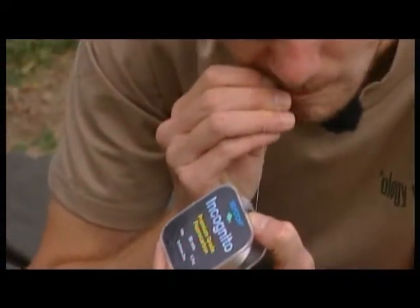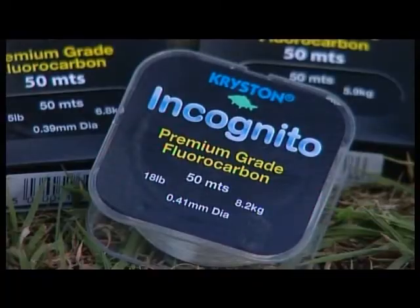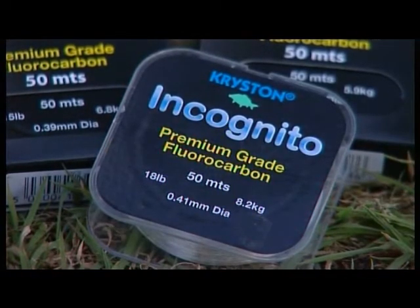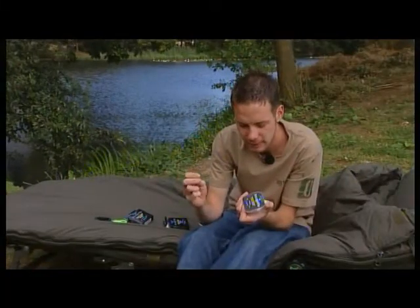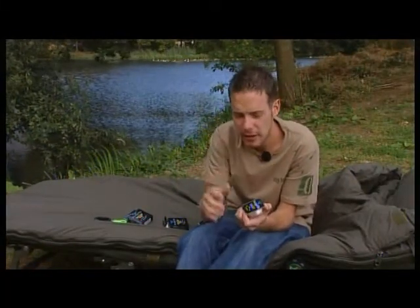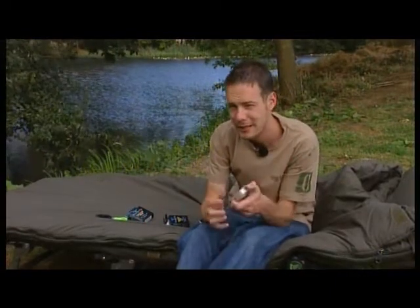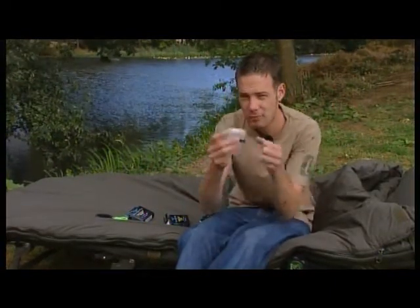If you bite through it — I'm struggling there. If you bite through a bit of that compared to a bit of normal mono, you'll see the difference. So obviously it's brilliant for hook links and brilliant for leaders too. Now I do get a lot of people ask me how do I tie my combi links with fluorocarbon and how do I tie my leaders on with fluorocarbon, so I'll just run through it quickly.